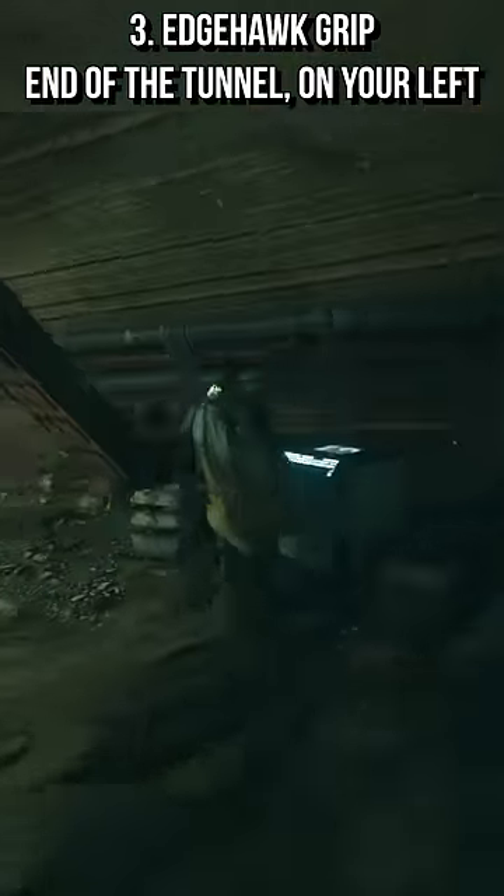The third one is the grip, and you can easily find it by jumping back and following the tunnel outside. You will find the chest containing it along the path onto your left.